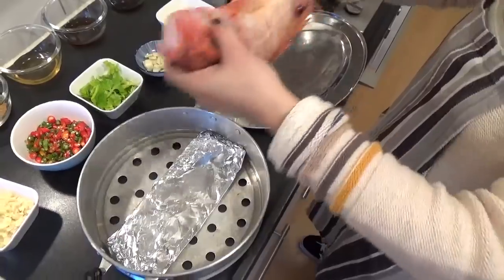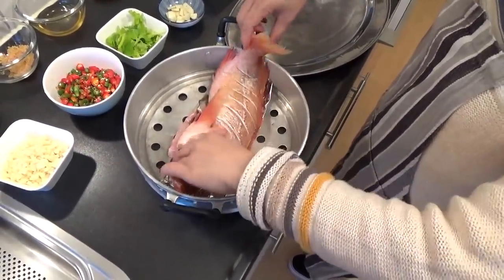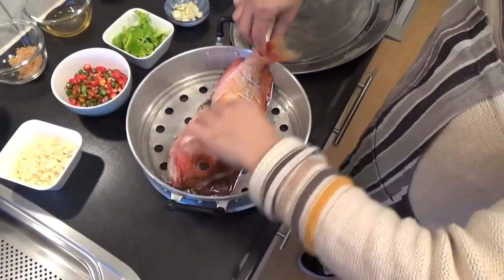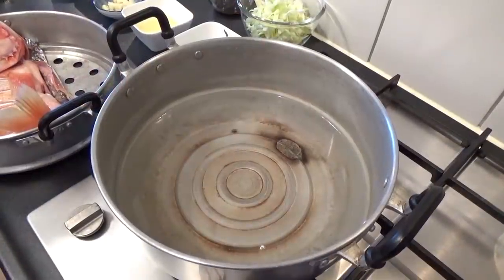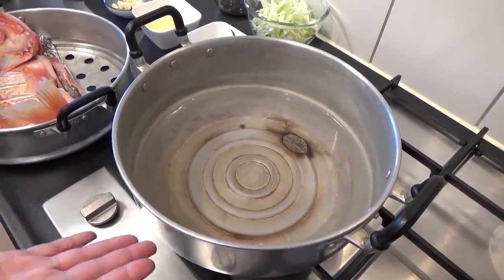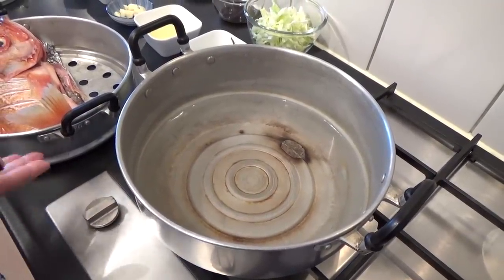Ik leg vis op aluminiumfolie. Hij is een beetje groot, maar is niet erg. Ik heb water in de pan gedaan — niet zoveel, hoeft niet zoveel. Vis is altijd dood.